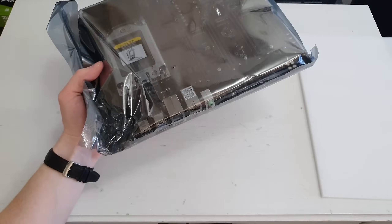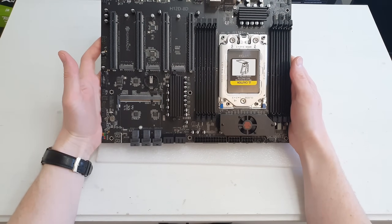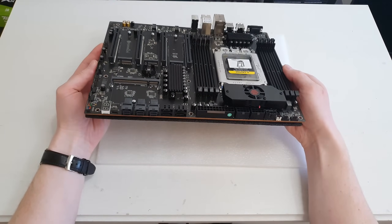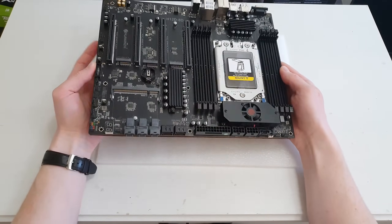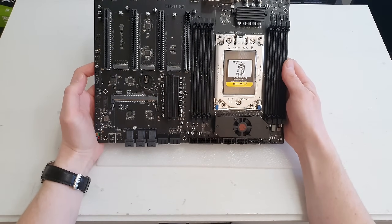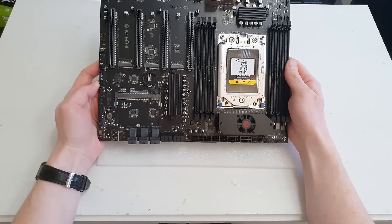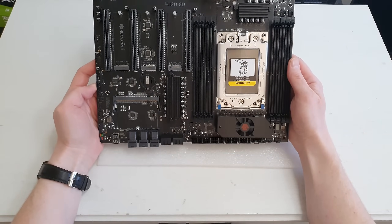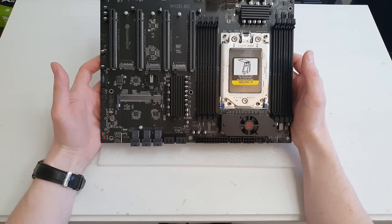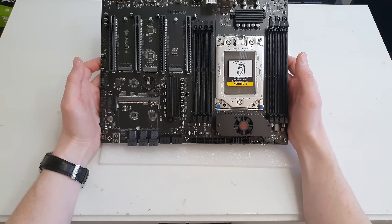Let's take out the motherboard itself and see what we've got. I don't know if it's a placebo effect, but the PCB feels noticeably thicker than what I had with an LGA3647 dual-socket motherboard. This one feels much more stable — it doesn't wiggle or wobble — and overall feels like a decently made motherboard. It does come without a CMOS battery, just like any other Chinese Aliexpress motherboard, which is expected and not a problem.